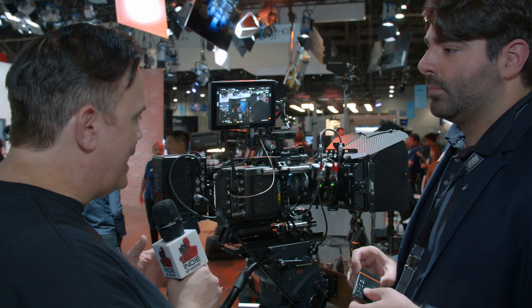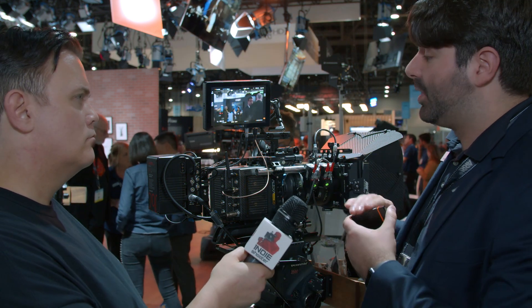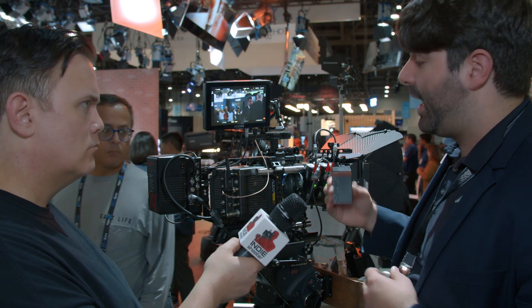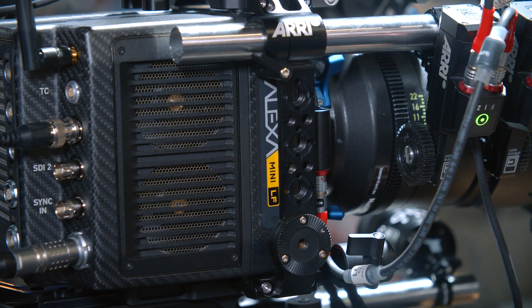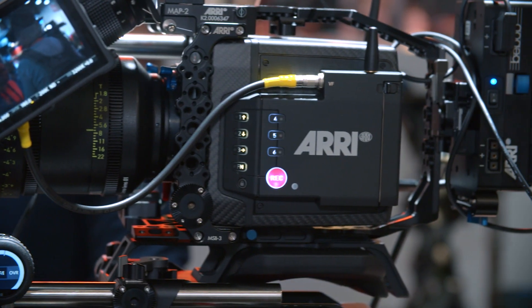For people who want to find out more about the Alexa Mini LF, we have six tech talk videos on the website — about five minutes long each — produced by product managers Mark Shipman-Mueller and Michael Jonas, covering subjects like the media, the viewfinder, and the body itself. We also have an FAQ and all the technical specs at arri.com. When you go to the main page, click on the LF page and it'll show you all the data, tech specs, PDFs, and downloads for this camera.